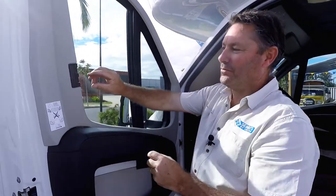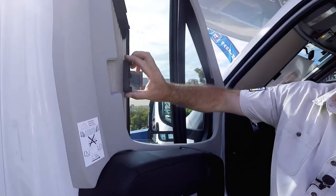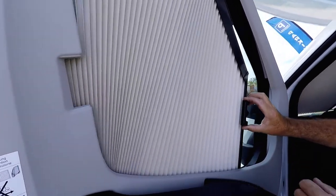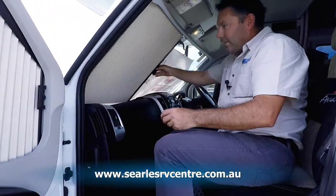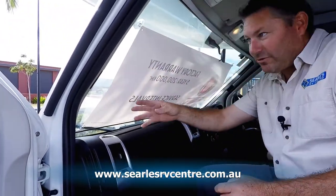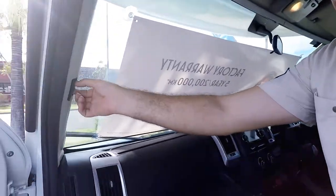Hey folks, welcome back. What I'm going to do now is show you how the blinds work in the Avan Ovation. They've got a neat little built-in privacy blind, so you simply pull that across like that, and that locks into place. When you're traveling, it's normally back here.